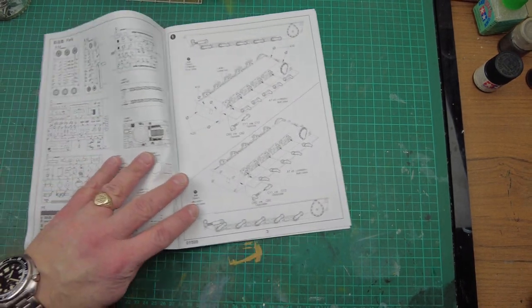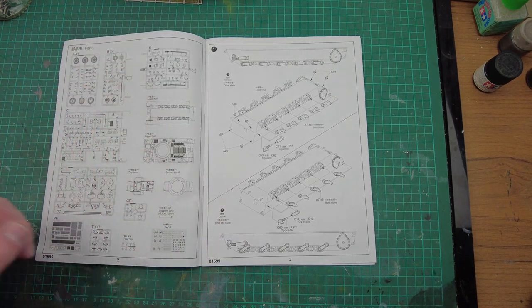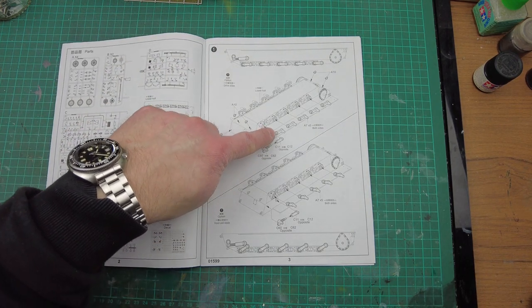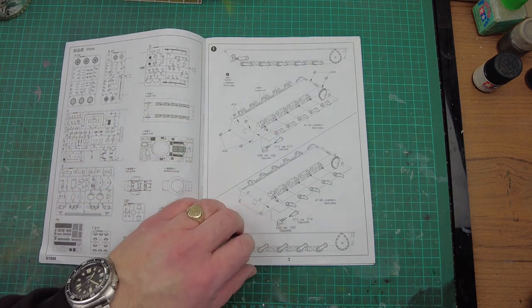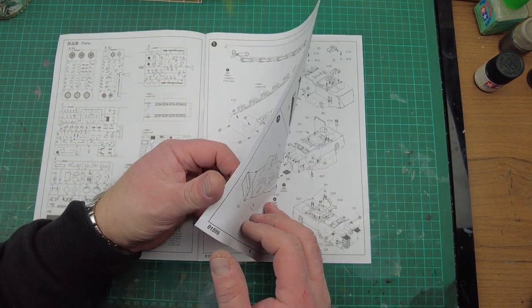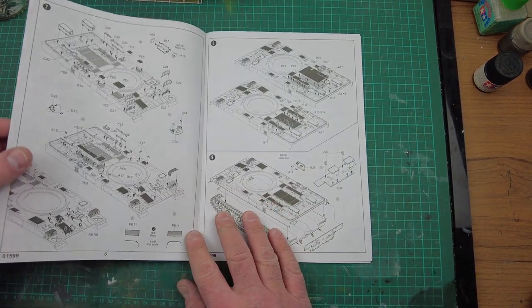The first page we've got the standard Trumpeter sprue map of all the parts, and then we go straight into construction of the lower hull. We've got all the wheel stations, toe-in points, and tensioner sprocket idler wheel. It's a very simple bathtub hull construction, which is fine — it goes together and it's solid.